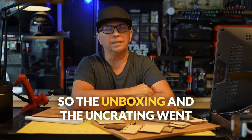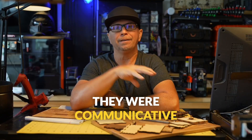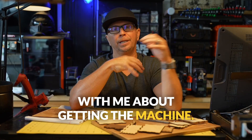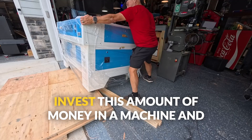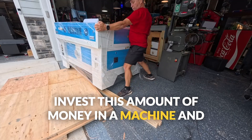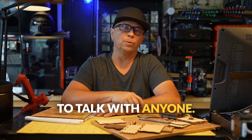The unboxing and uncrating went extremely smooth. They were communicative with me about getting the machine. The reason I chose Thunder was I'm not going to invest this amount of money in a machine and have something break and not be able to talk with anyone.